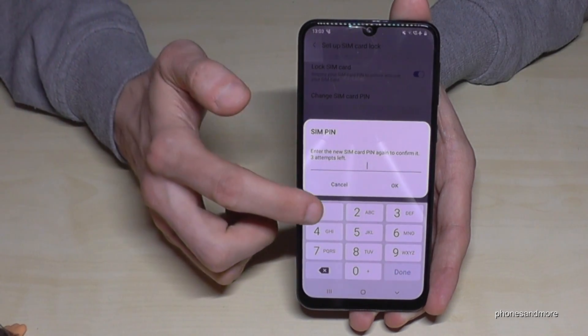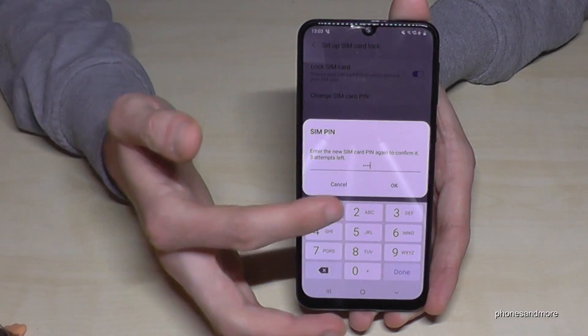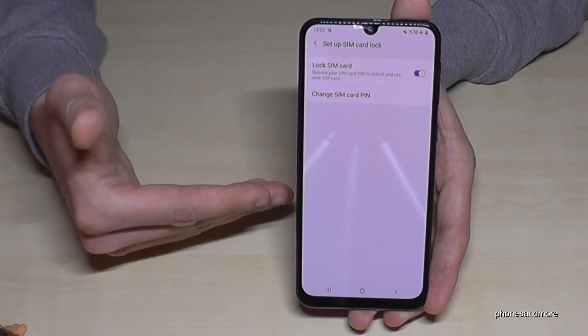Tap in the same PIN to confirm — in my case, four times the one — and tap OK. Now the SIM PIN is changed, so if I turn my phone off and on again, I have to use four times the one.